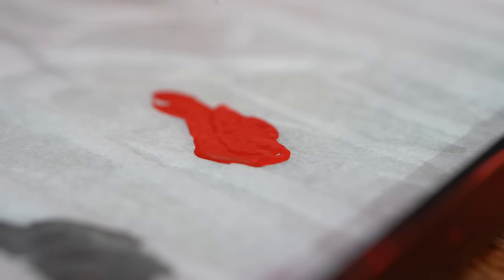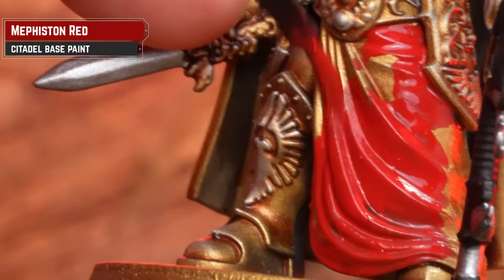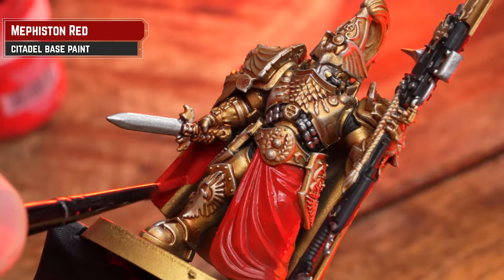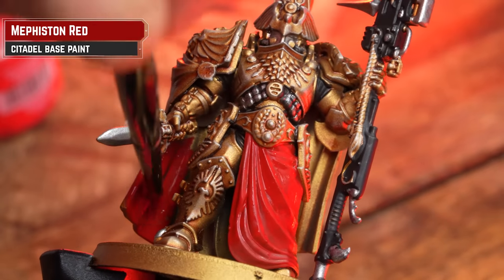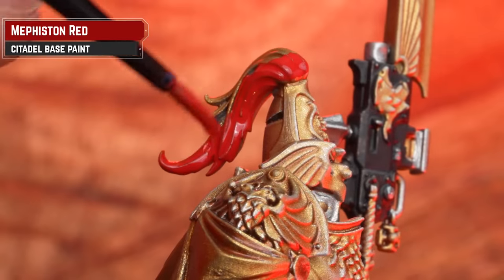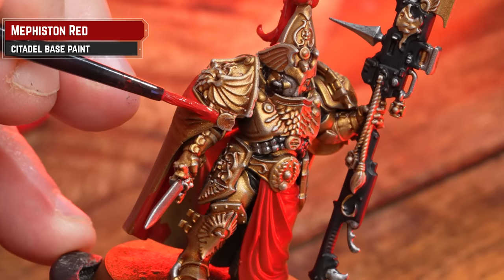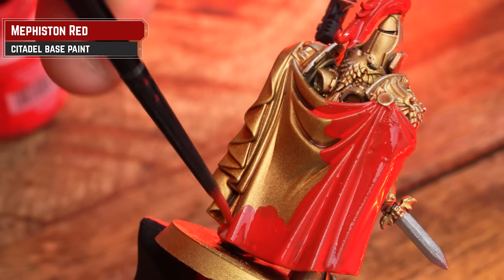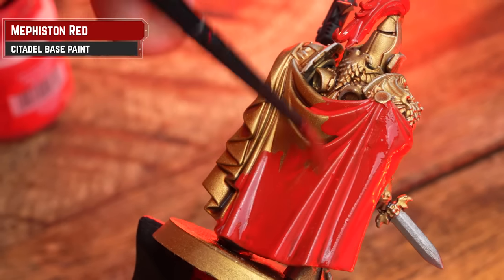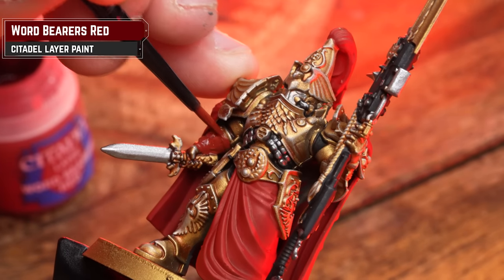For our red robes, cloak and plume, I'm going to be using Mephiston Red for a nice, rich scarlet tone. It might need a few thin coats for full coverage. When working around the back of that cloak, just thin it down ever so slightly and work in there. Don't worry if you can't cover all of it — if you can't see it, no one's going to know, right? For the gauntlets and other reddish brown leather details, I'm going to be applying Word Bearer's Red.